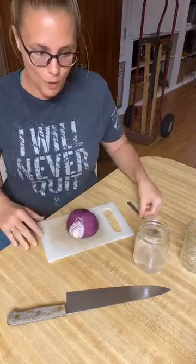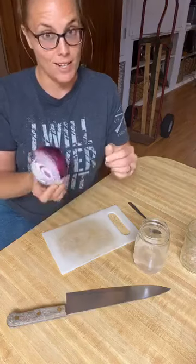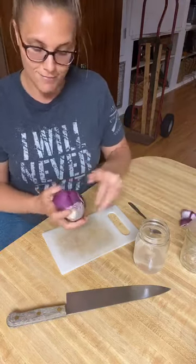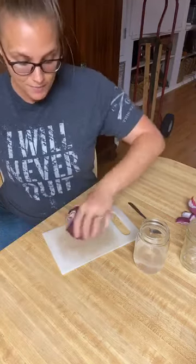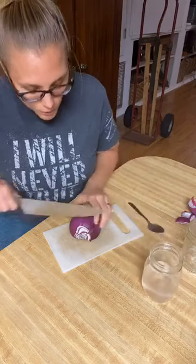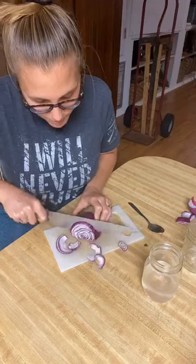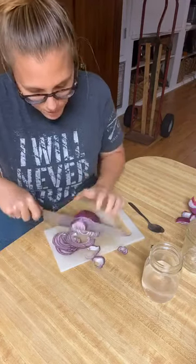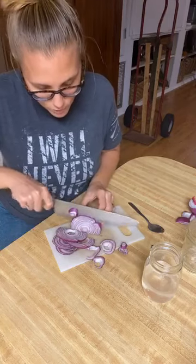Our next step is to prepare what we are fermenting. Today we're doing onions — I have half a red onion, so that's what I'm going to ferment. It doesn't have to be perfect; just use what you have. This is a great way to go to the store less and also use food you have so it doesn't spoil. I'm just going to slice this into as small slices as I can get — pretty little rings.